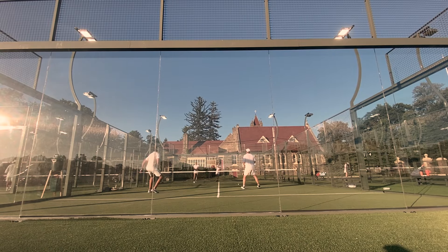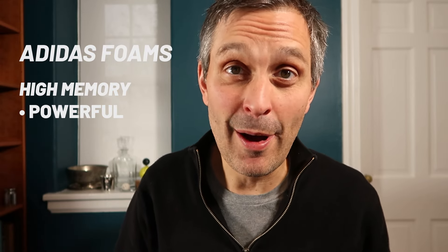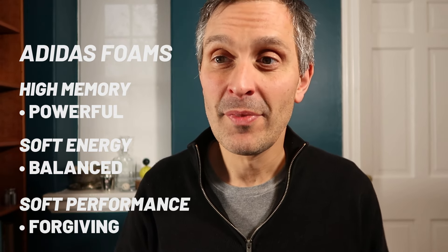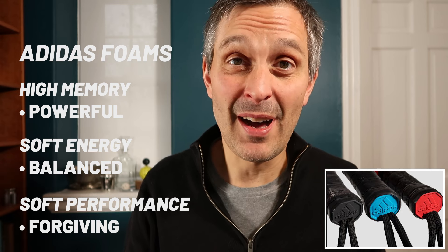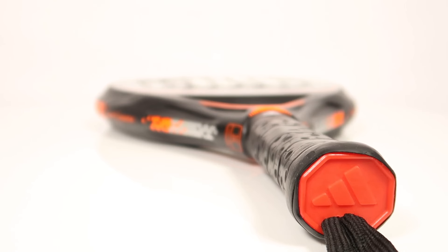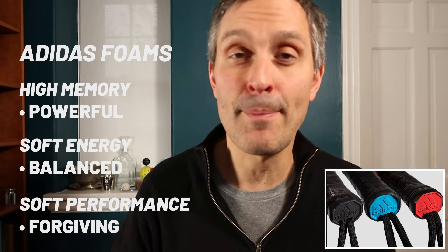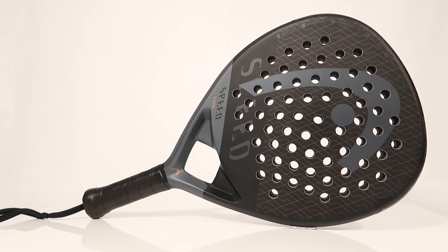In general, the stiffer the foam, the higher-end the racket. Adidas rackets are all made of EVA foam — the same kind found in the soles of squash shoes or running shoes. Adidas paddle rackets have three foam types: high memory, which is the stiffest and most powerful; soft performance, which is the most forgiving; and soft energy, which is a hybrid of the two. Adidas uses different color butt caps to identify the foam: red for high-density high-memory, black for low-density soft performance, and blue for the hybrid soft energy. It can be difficult to compare foams across brands — this Head racket here has what they call power foam, and I don't know how that compares to the Adidas foams.